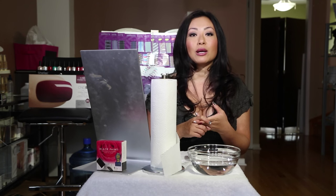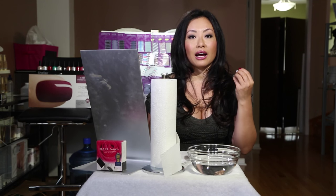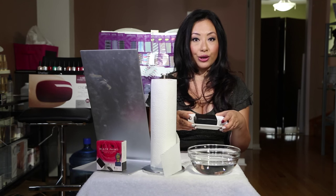So like blackheads, whiteheads — sometimes when you're getting enlarged pores you'll notice that the pore size is bigger but there's something stuck in there that you can't see yet — it helps you to purify all that. So I want to show you how this works.